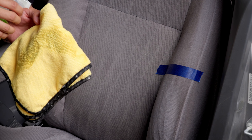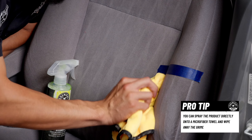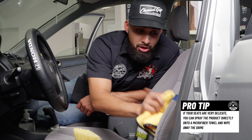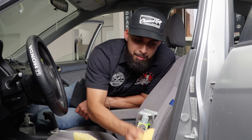If you have very delicate seats, spray some product directly onto a microfiber towel, get your finger, and just go back and forth on the area you want to clean. This procedure can also be done on carpet and throughout the whole entire seat.